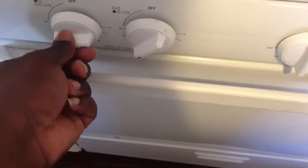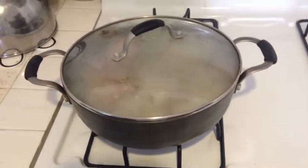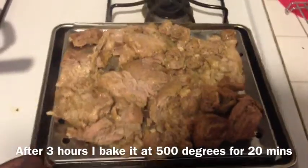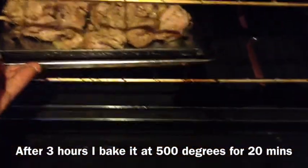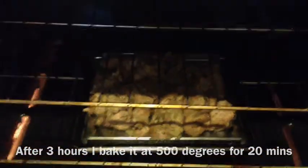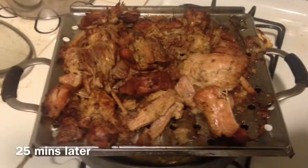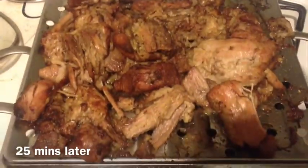I'm gonna add a lid, reduce the heat to low, and let that simmer for about three hours. Okay guys, here's the carnitas after 25 minutes on 475 in the oven — it has come out really crispy and good.